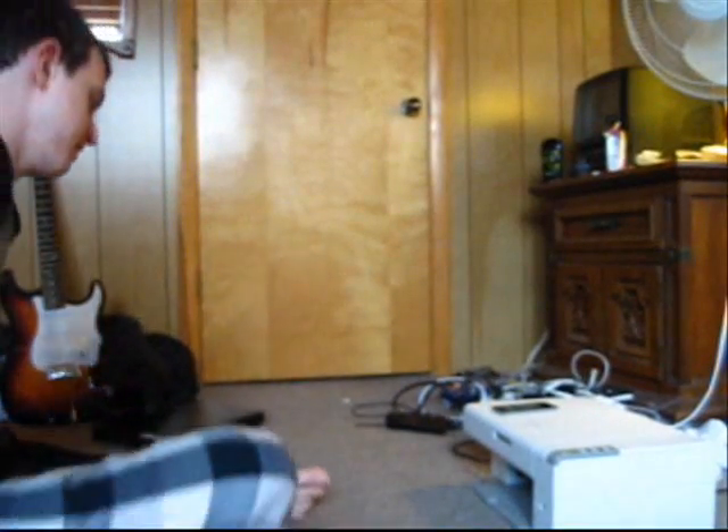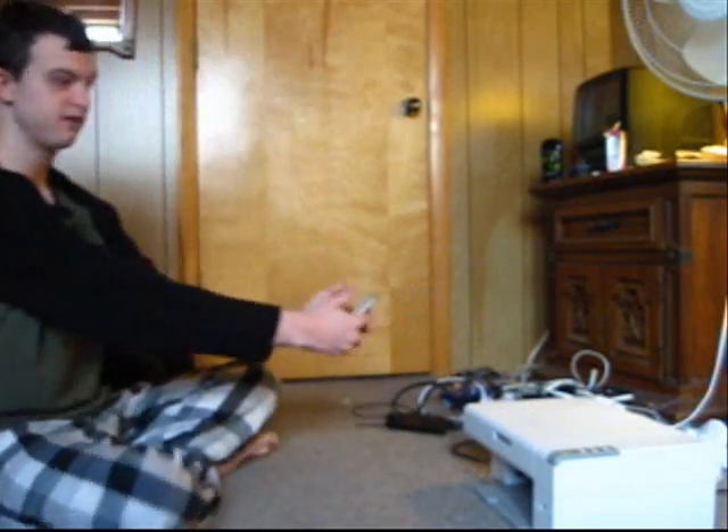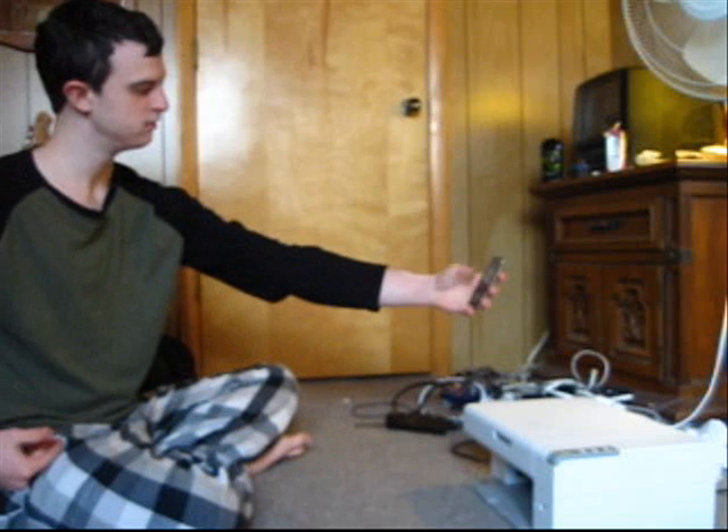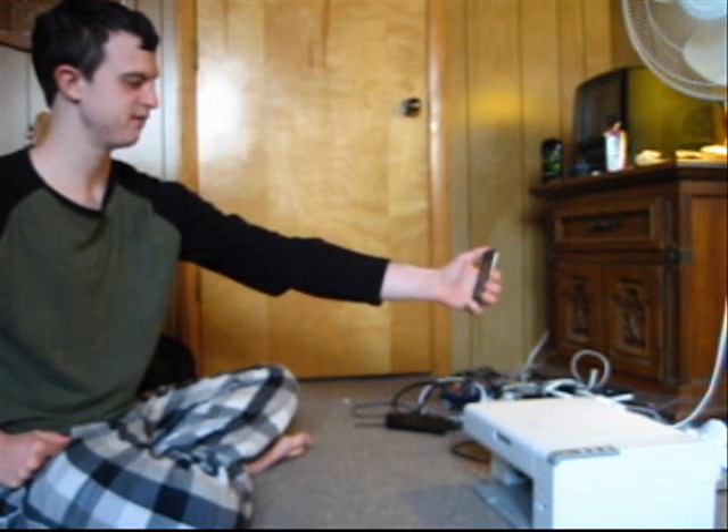And now we're going to do an arm's length test. Let me back you guys up even further. I don't think this will actually be proper field of view, but you'll still know I'm doing this at arm's length. Arm's length test. Testing, one, two, three. Testing, one, two, three.